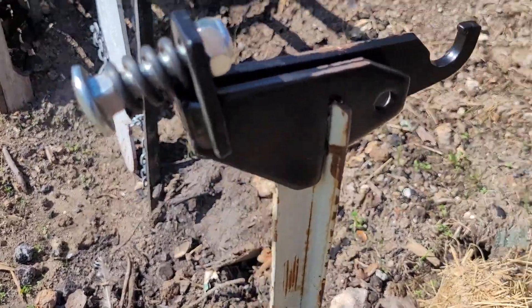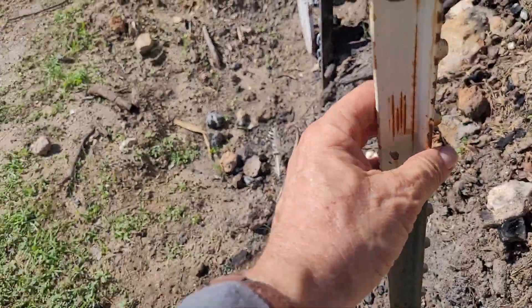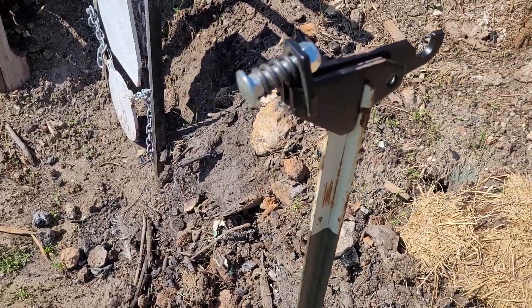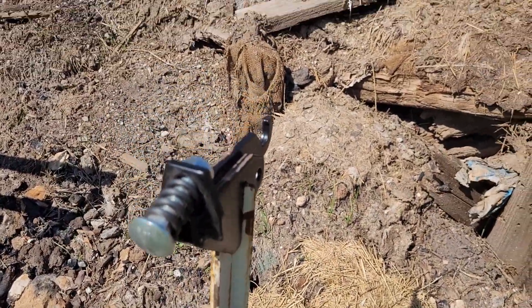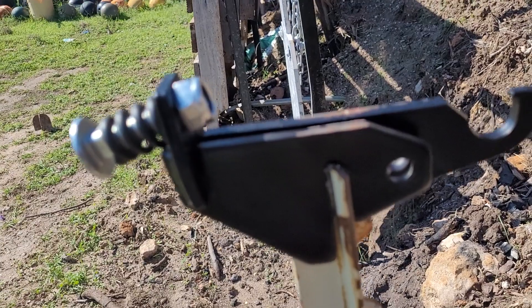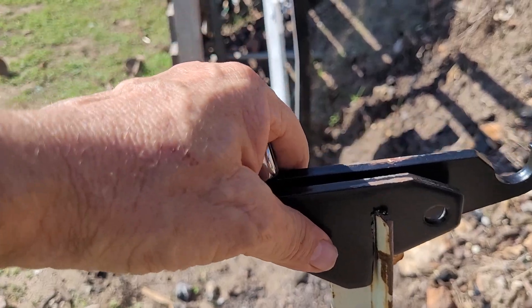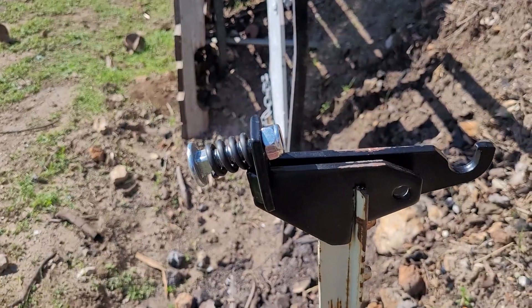I kind of recommend orienting the T-post this way — this is the front right here. Orient your T-post that way so it fits. If you want to use a bolt to secure it on there a little bit better, go through that hole. This fits on there really snug. Let's put the target on there.